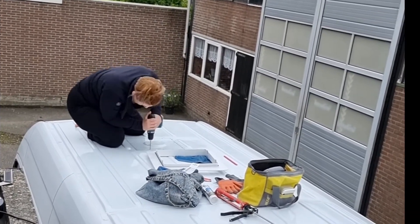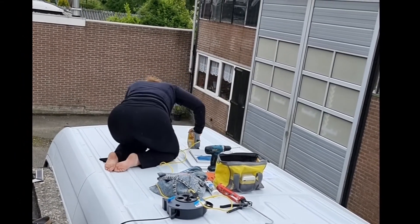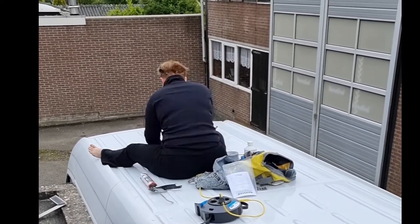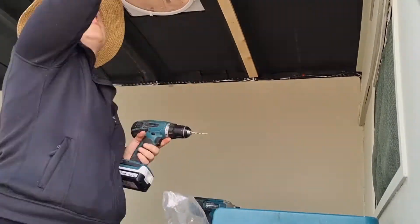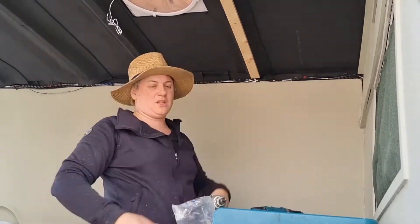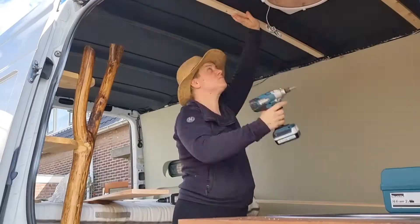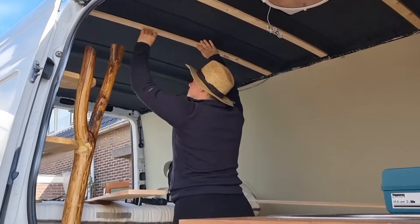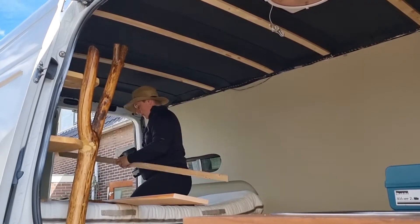I started working on the ceiling last summer and I first started out with installing the MaxAir fan. When I finished installing the MaxAir fan, I proceeded with putting sound deadening sheets on the ceiling and then 25mm ArmaFlex, and then it was time to start installing these slats. These slats are 44mm by 12mm to hold the ceiling in the future. If you want to see how I did the installation, you can look back on my installation video.